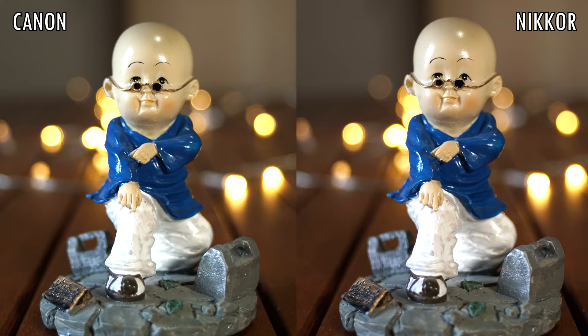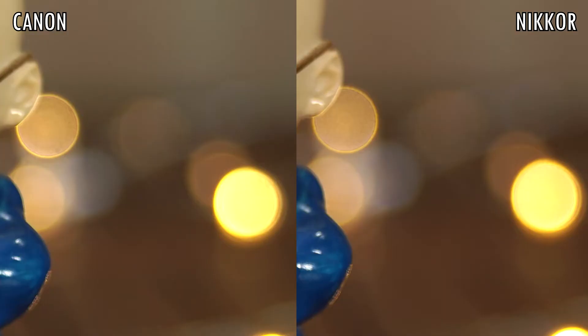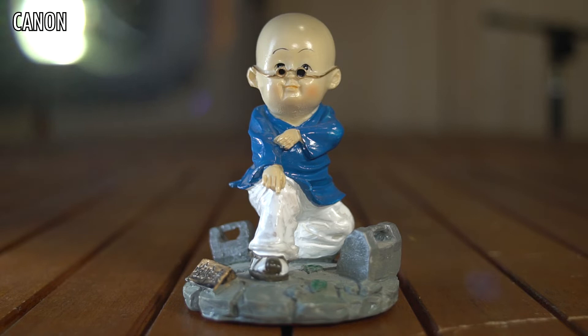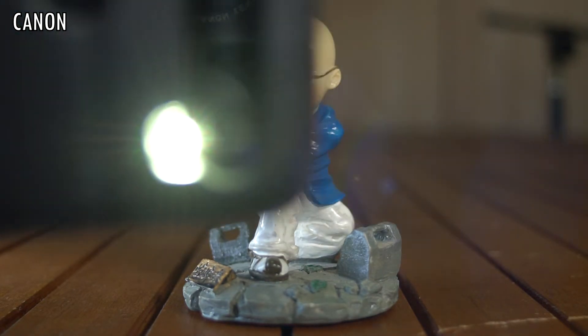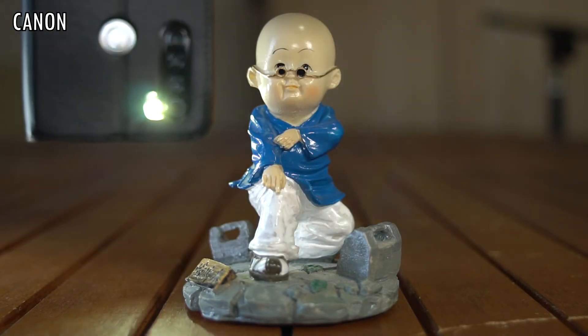The Nikkor has visibly warmer tones and a tiny bit more contrast and saturation. Specular highlights look identical to me. Flares appear on both only when shooting directly into a source of light, and they are a bit more pronounced on the Canon.